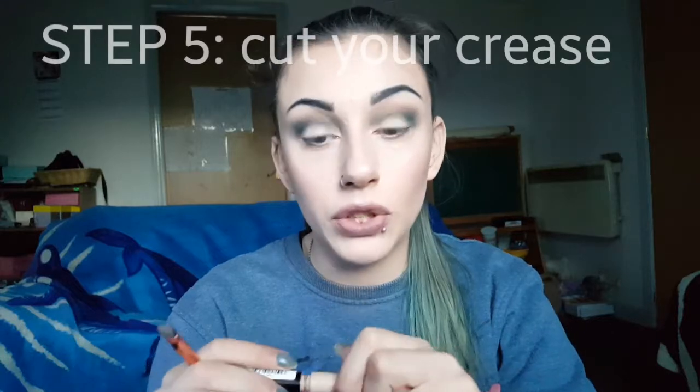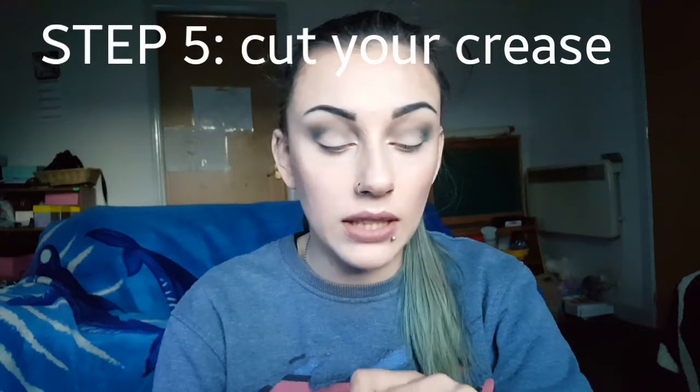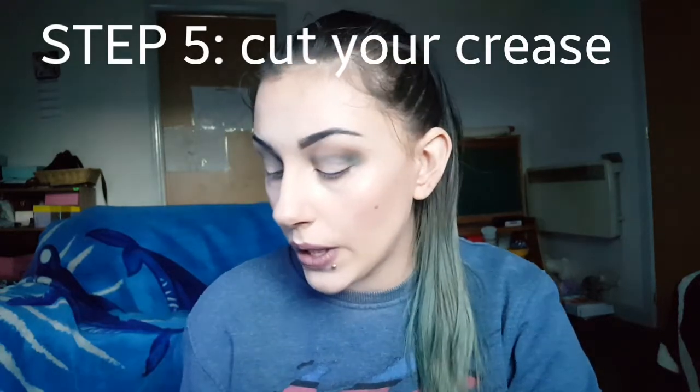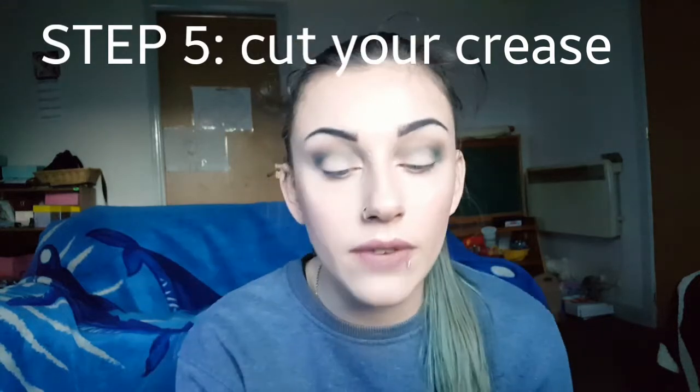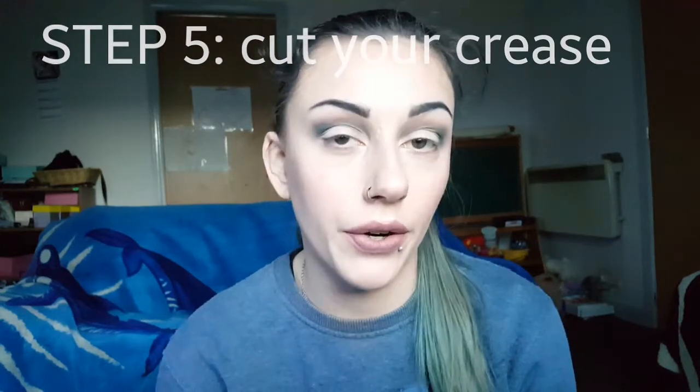Okay so now on to cutting our crease. We are going to be using the Collection Lost in Perfection Concealer - just my normal concealer which you can use on your eyes as well obviously - and then just a small concealer brush. As we did in my half cut crease, we're just going to put the concealer on the back of our hand; it just makes it so much easier to work with. If you haven't seen my last video I will link it below. For this one, instead of going only halfway along your eye, you are going to go right down to the inner corner.